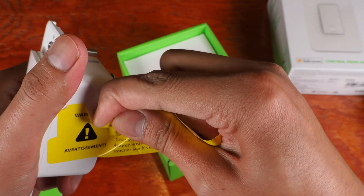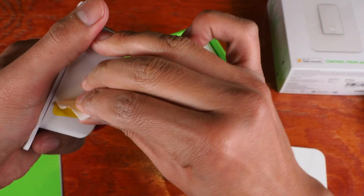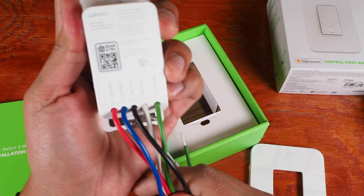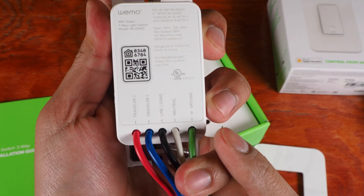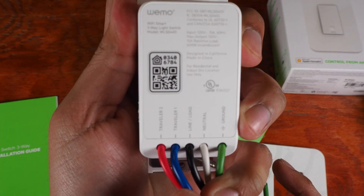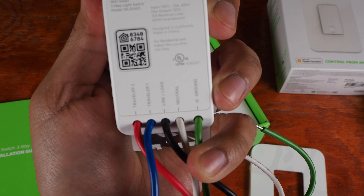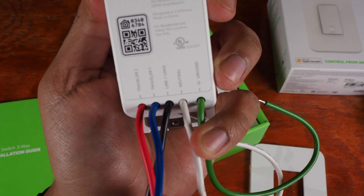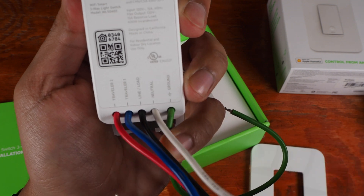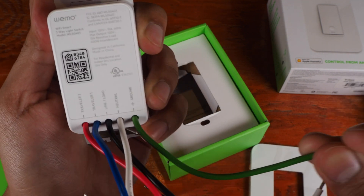Once you get this warning sticker off — which is on there pretty well — we have the wires, and the HomeKit number here on the front. The red one is Traveler 2, the blue one is Traveler 1, the black one is the line or load. The white one is the neutral — you will require a neutral in your light box, so make sure you have that first. And then the ground.